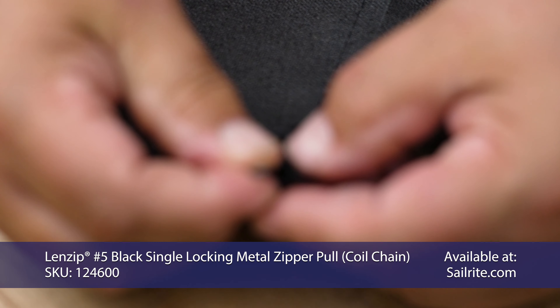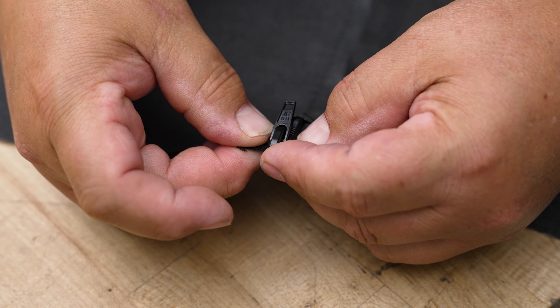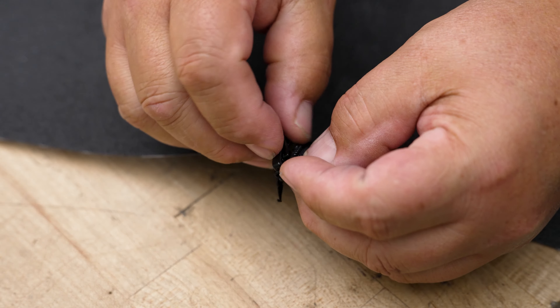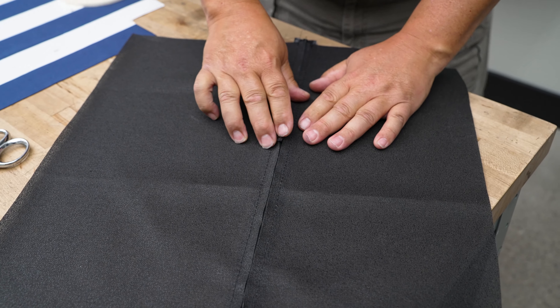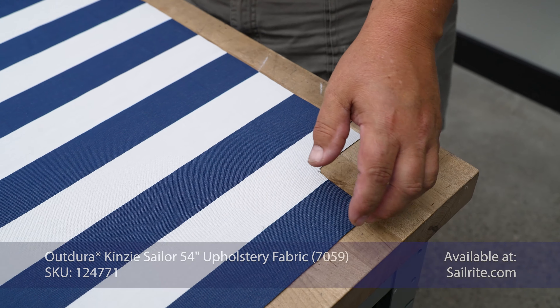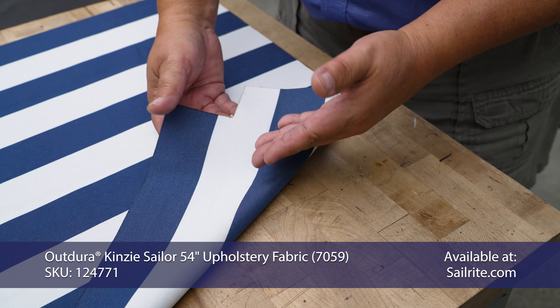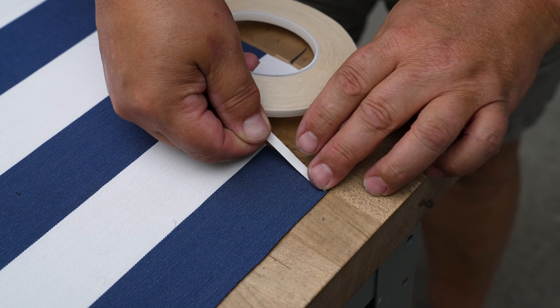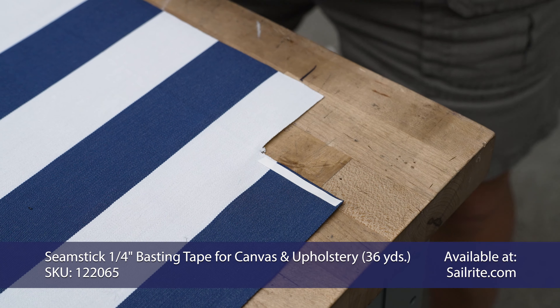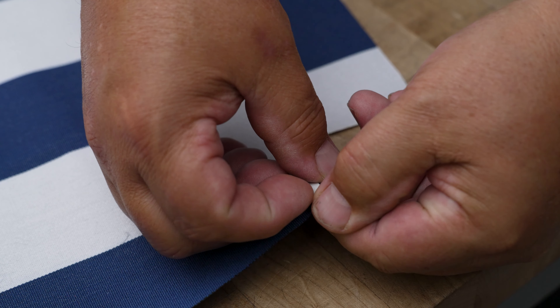Now we're going to take our scissors and slit between the two seams to open this up for the zipper, slitting it all the way across and being careful to keep it in the middle. To put the slider on, we break the teeth apart by an inch or so. Then we take the slider and position it so that it's even with both sides, push until it pops, and now it slides on. We'll leave the slider in the middle position. Now we'll go back to our decorative fabric and sew the corner notches together.